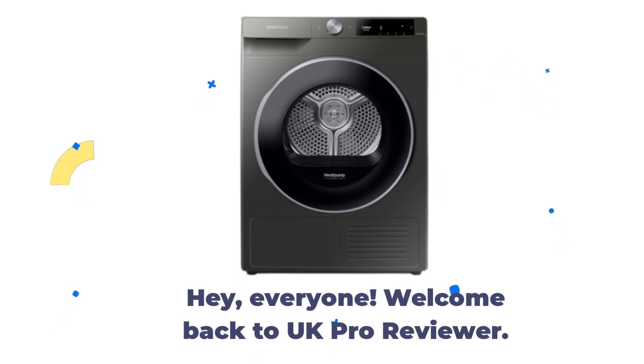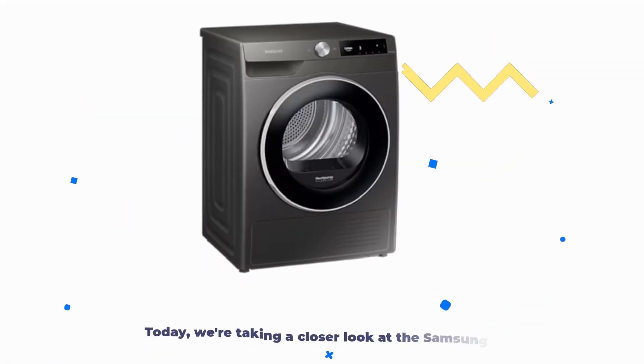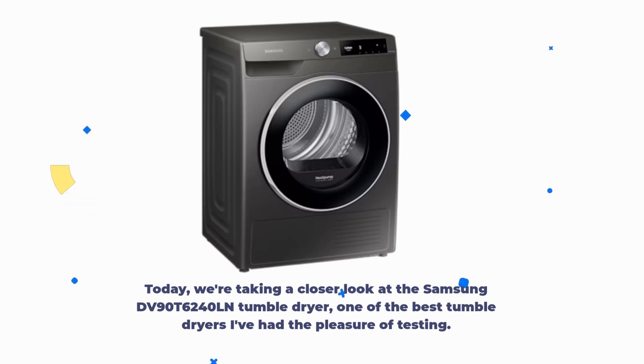Hey, everyone. Welcome back to UK Pro Reviewer. Today, we're taking a closer look at the Samsung DV90T6240LN Tumble Dryer, one of the best tumble dryers I've had the pleasure of testing.